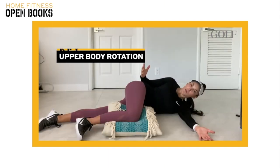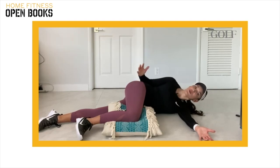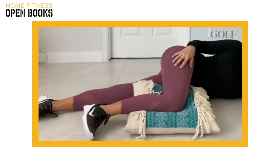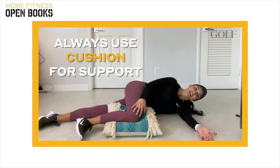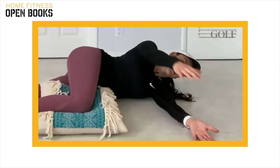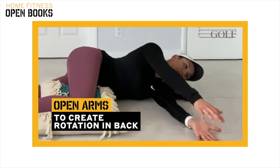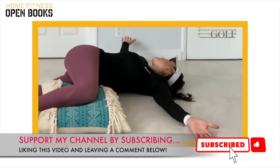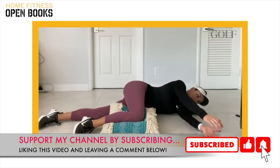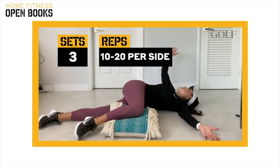The following exercise is an open book, which is a great way to stretch the tight muscles of your upper back for better golf swing shoulder turn. Start by laying on your side with your bottom leg completely straight and your top leg bent at a 90 degree angle, always applying pressure towards a cushion on the ground. Take your arms, stack them on top of each other, and from here you're going to start rotating your upper body, ribcage, and arm towards the opposite side of the room. Eventually, you want your upper shoulder to reach the ground on the opposite side. You're going to feel a deep stretch in your upper back.